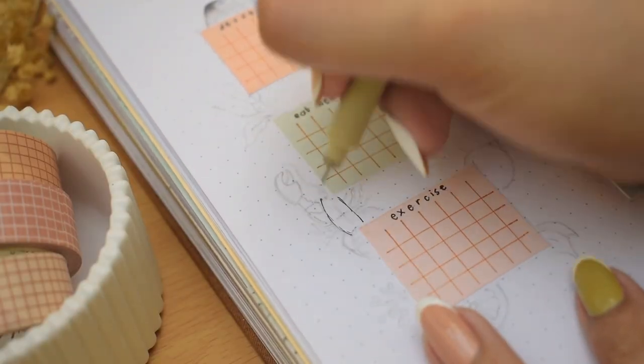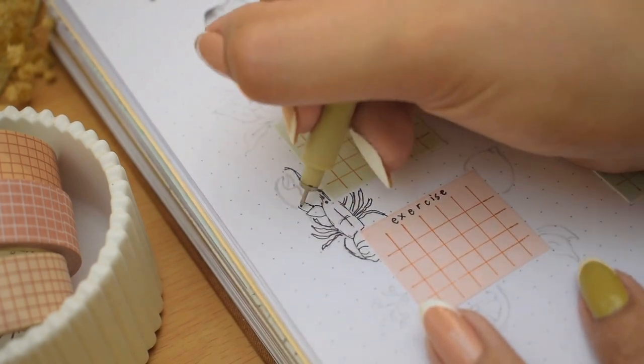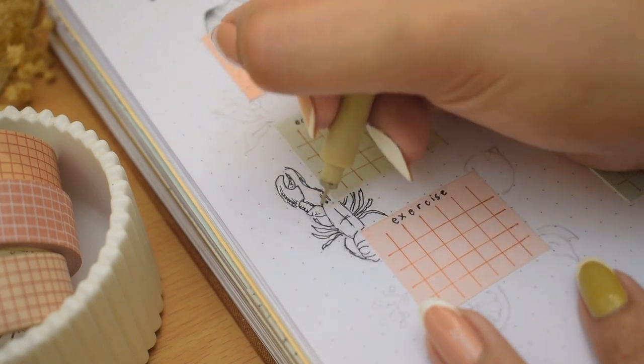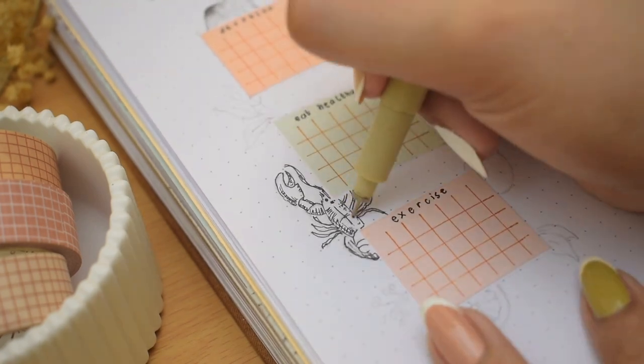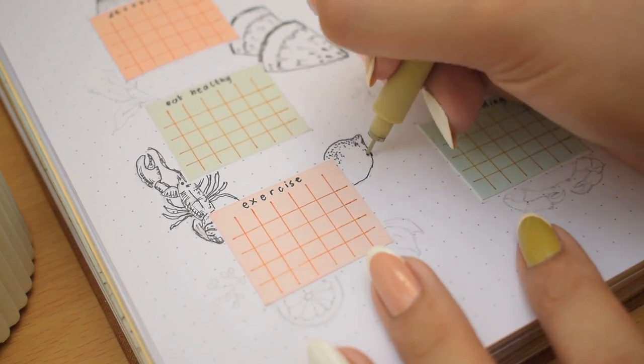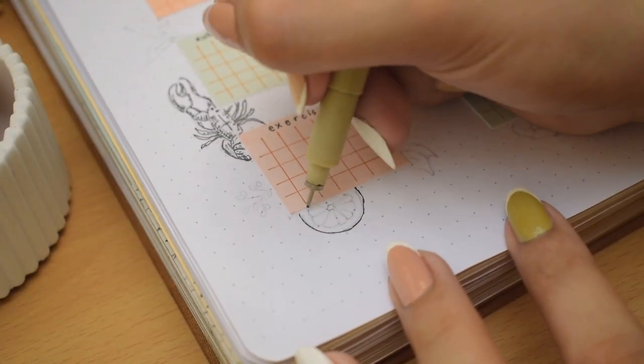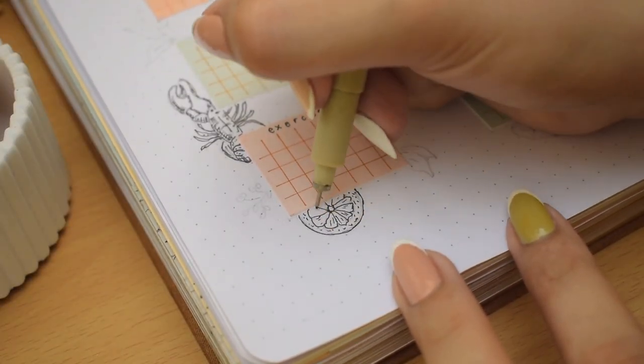I wanted to skip most of the painting here but I still wanted to have at least some illustration to keep this page interesting and fun. So I decided to draw the same elements using a black pen since we already have the colored papers as accents — I think keeping the illustration simple looks great, but I did paint the leaves around the corners and edges.